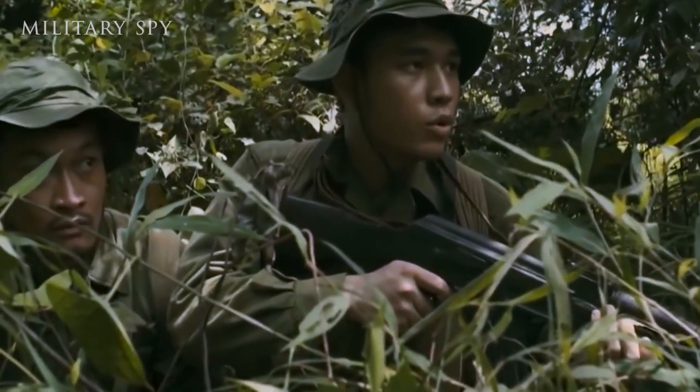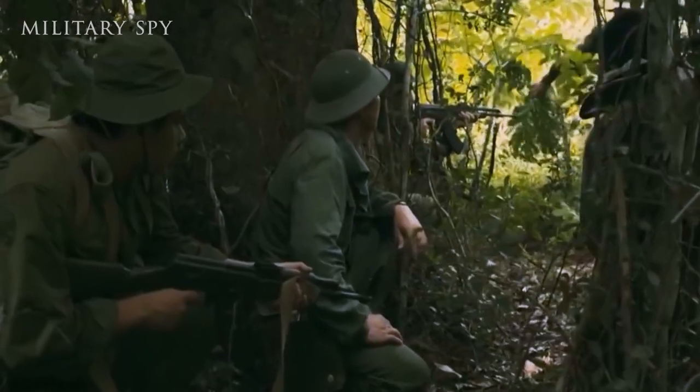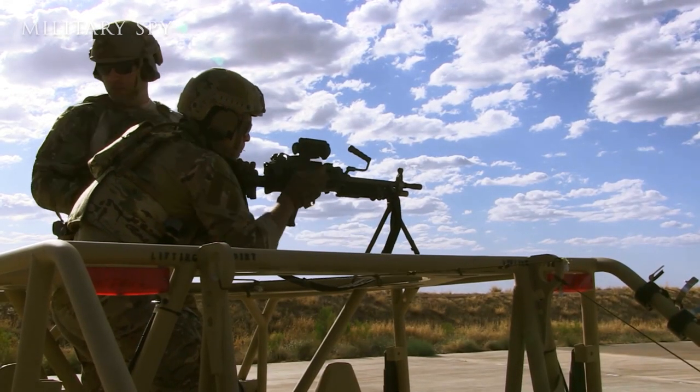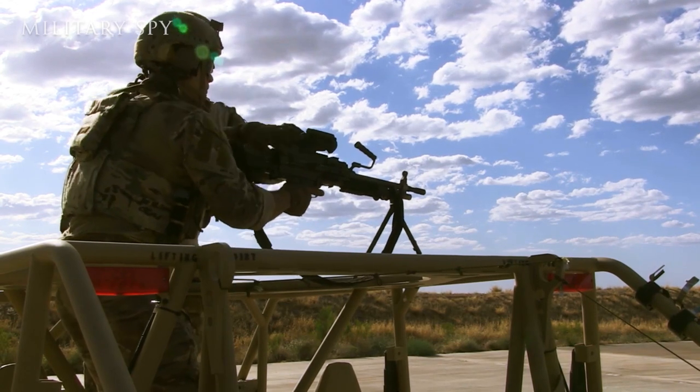This is because the 5.56mm round had difficulty penetrating the jungle foliage in Vietnam, which was less of a problem for the M60. The SAW is difficult to retire.